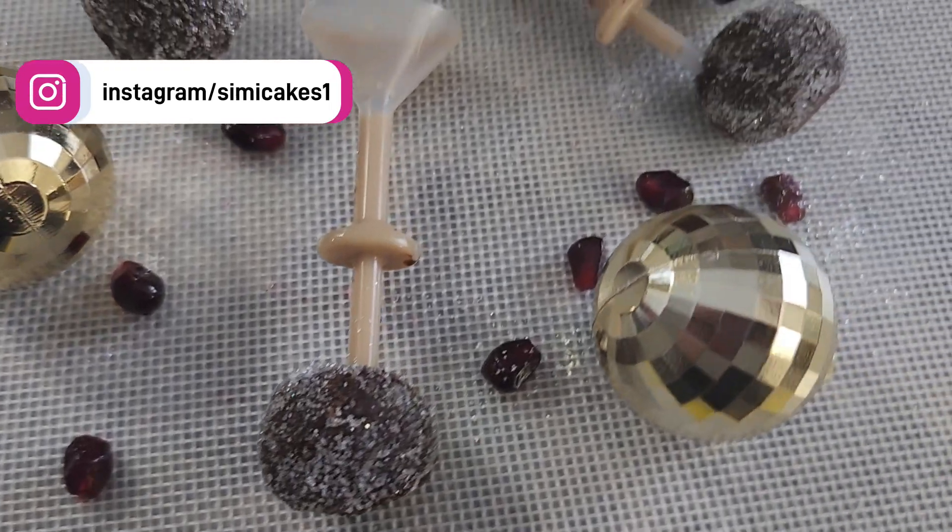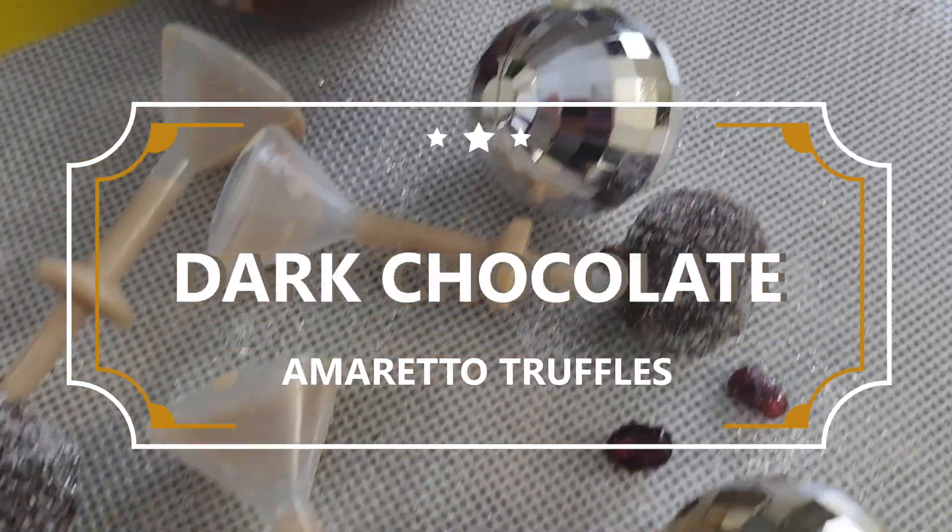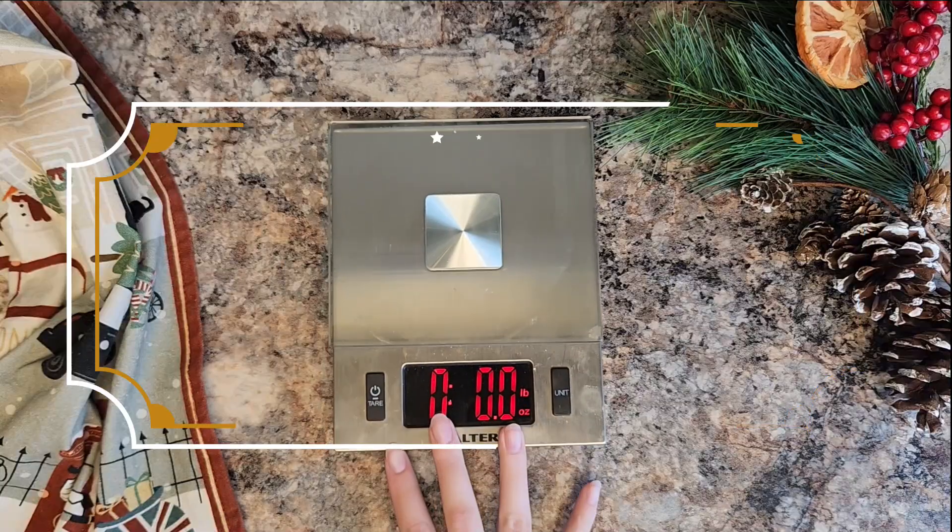Hey guys, it's Sydney Galpern here from SydneyCakes.com and it is New Year's Eve this weekend, so today we are making some dark chocolate amaretto truffles with an extra shot.